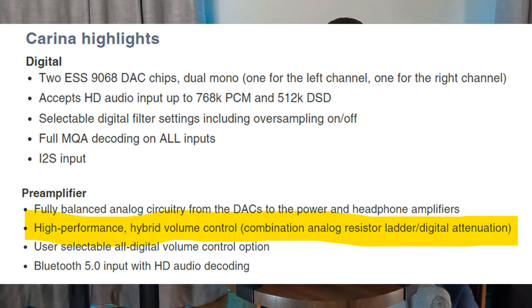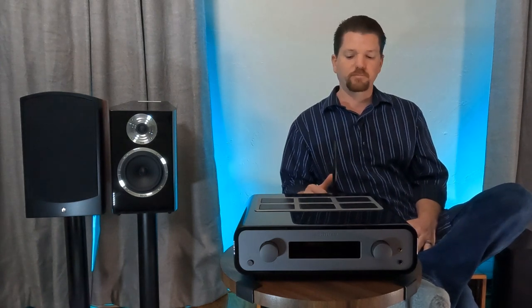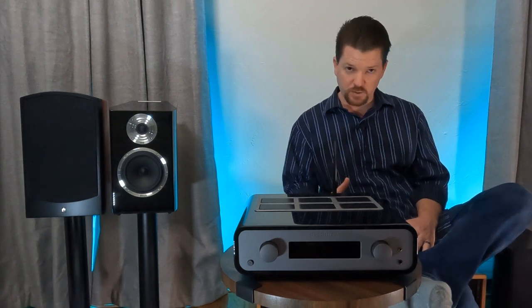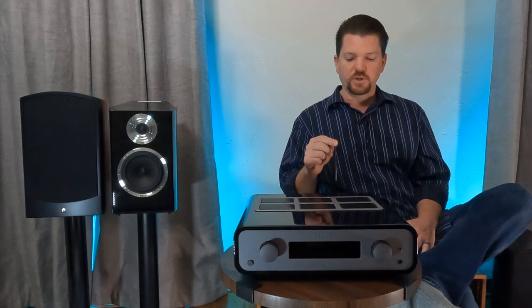You get two digital coax inputs, USB, optical, and — new for Peachtree — i2S via HDMI. I don't use HDMI for i2S, but it seems like another move to put Karina on a more competitive level with NAD. For those who want i2S, you now have it in a Peachtree product. And obviously you see this large antenna — this is a Bluetooth DAC.